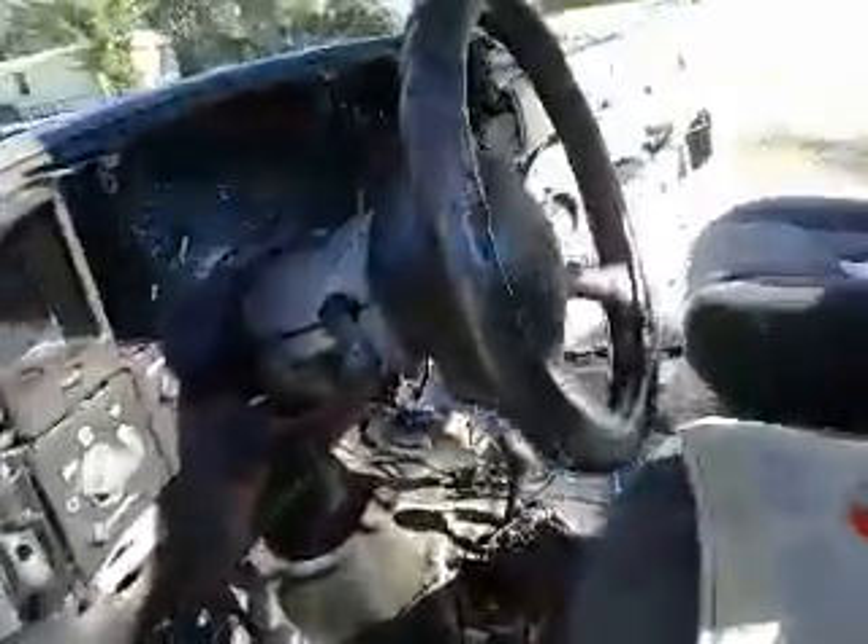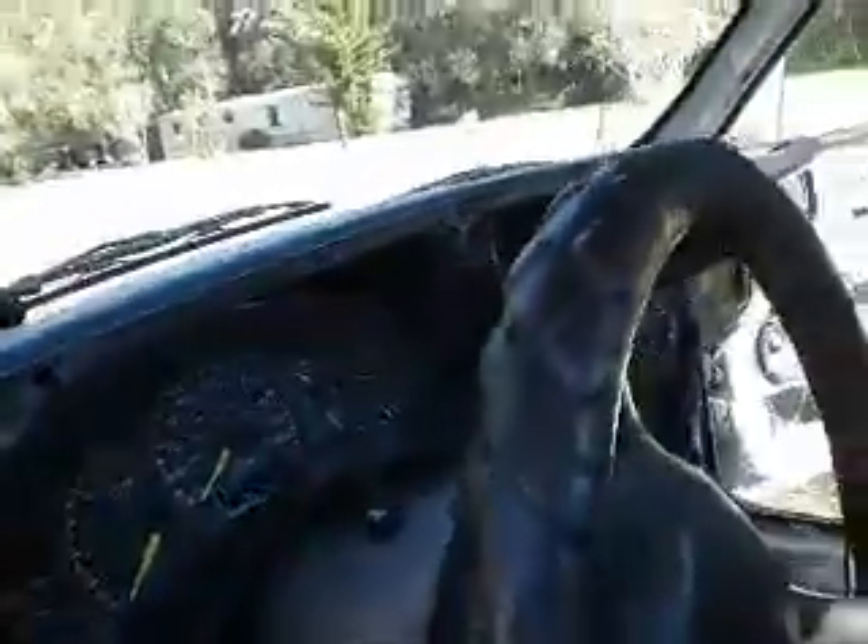We're going to start the process of foaming this puppy up. We're not going to mess with the doors because that just seems to be a nightmare, but we will shoot a little foam all up in this dashboard to help try to strengthen it up a little bit and pretty well make it a pain in the butt to get back out.